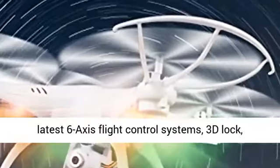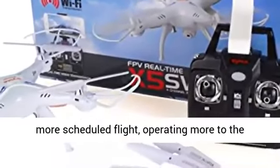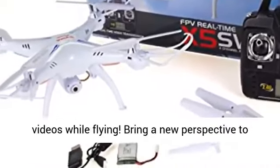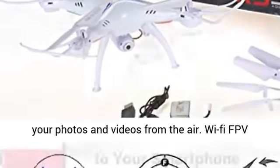Equipped with the latest 6-axis flight control systems, 3D lock, more stable flight, operating with greater force, and equipped with an HD camera to take photos and videos while flying. Bring a new perspective to your photos and videos from the air.